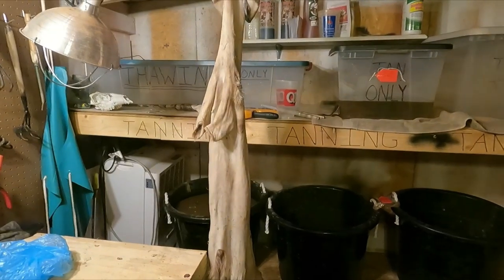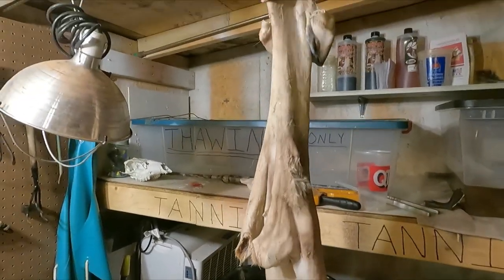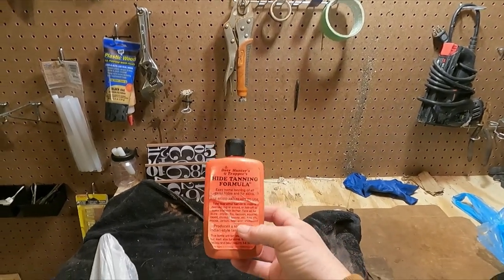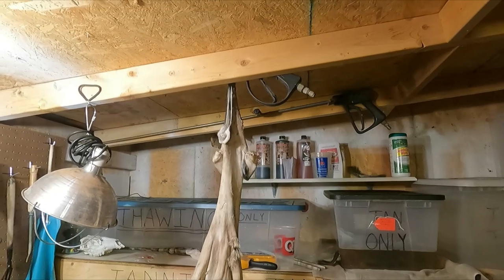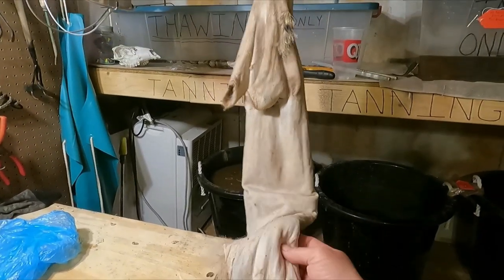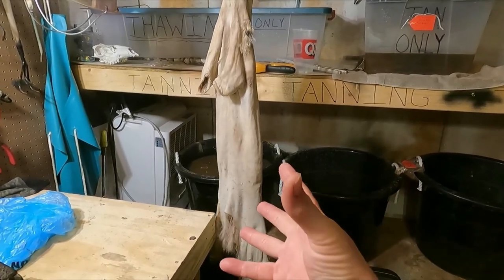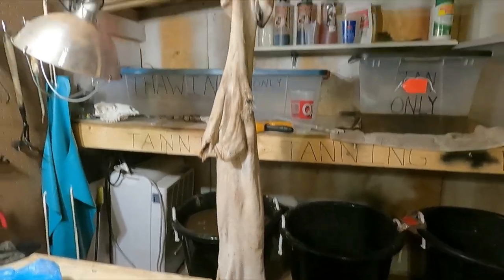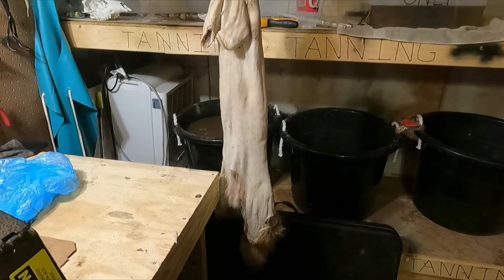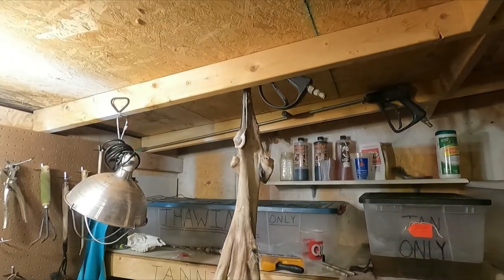Done fleshed it out a couple of times, got the skin pretty thin. I'm letting it hang up here getting it dried out some before applying the tanning oil. You want to get your pelt thirsty — not completely dried out but not too saturated wet either. You want it drying out so it'll absorb the oil. If it's too wet it will not absorb, so get it to where it's starting to dry out and gets thirsty.